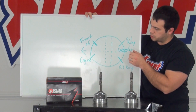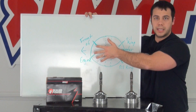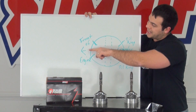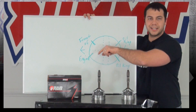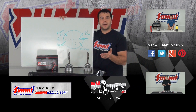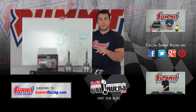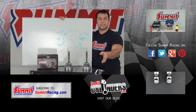The compression rings are going to be pointed towards the front of the engine — again about an inch and a quarter up from that imaginary center line, as well as an inch and a quarter down. You can find the piston ring expander tool in the description below; we have a link there to the Summit Racing page.